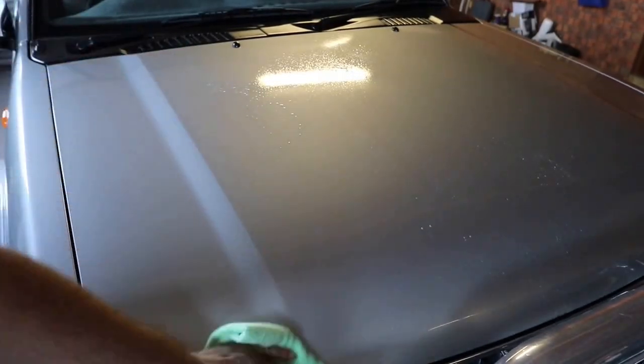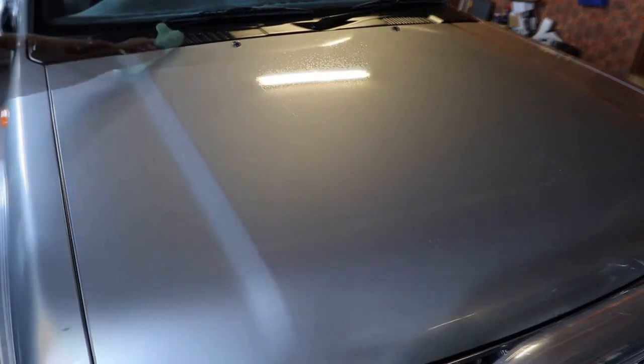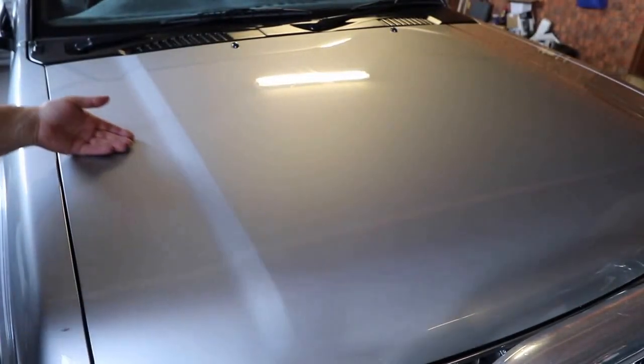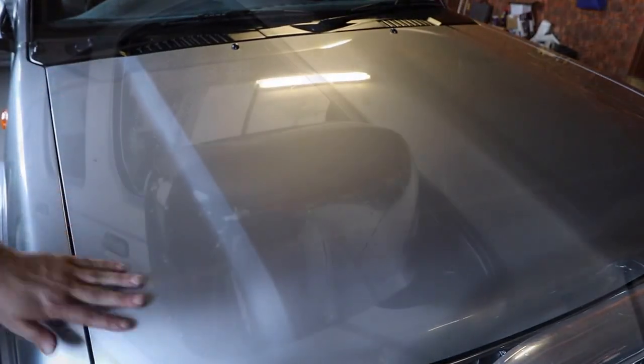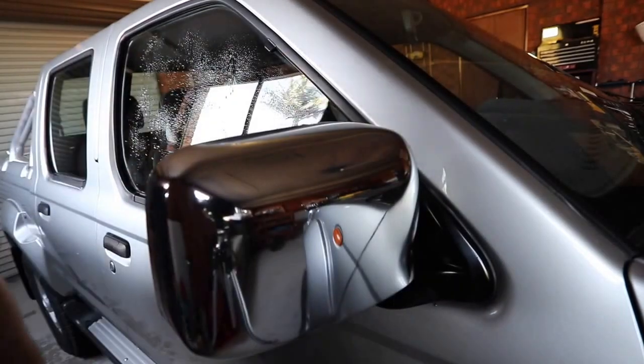I also use this iron and clay barring process to prepare the glass and certain non-porous plastics that respond well and benefit from it.